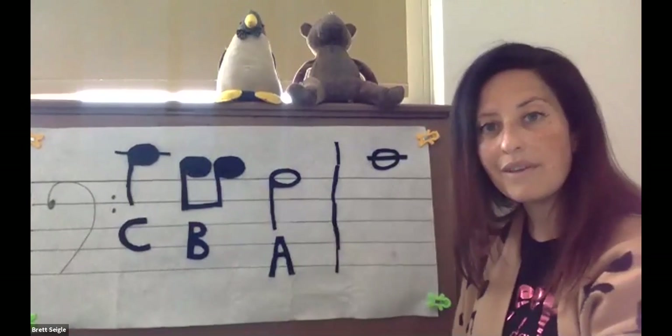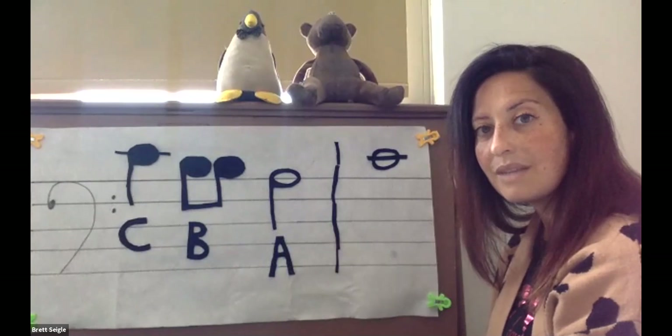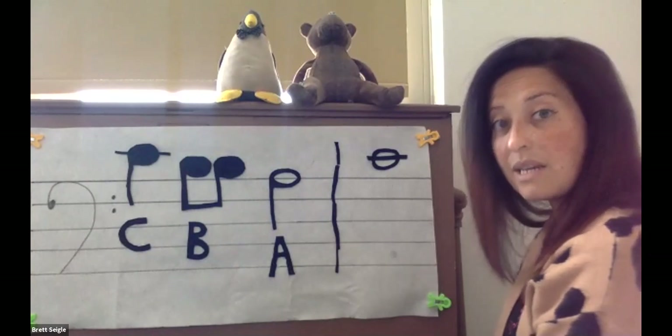Let's go to our fourth note. Use your clues. Figure out what note this is. It's on its own special line. If you said C, you are correct.